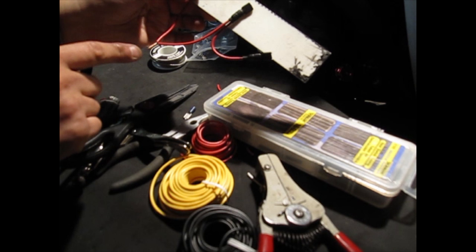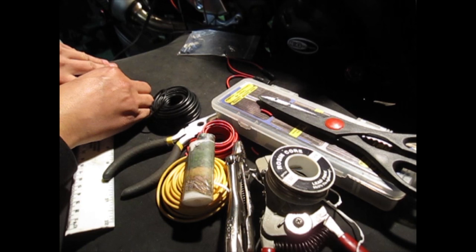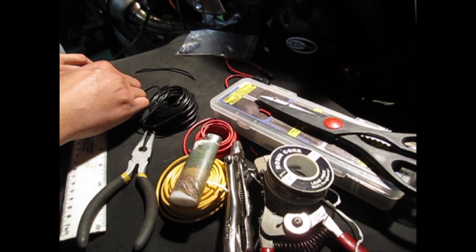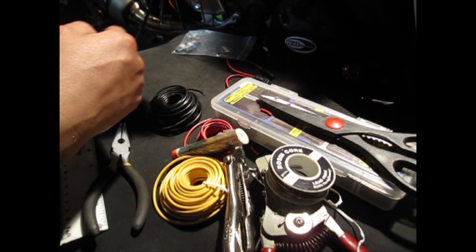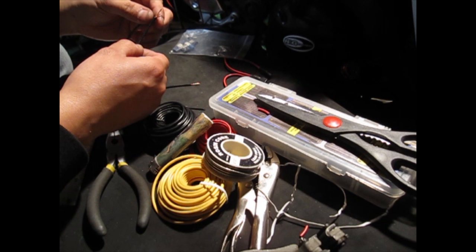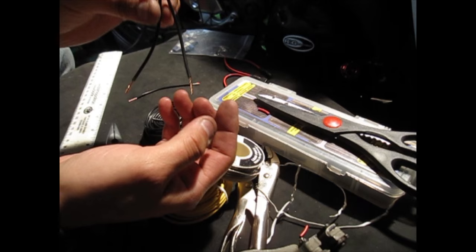Now we're going to do our negative cable. Measure and cut three four-inch lengths of black cable for the negative. Splice all three on each end — first the top end, then the bottom end. After splicing both ends, take two of your cables and tie them together at the top by twisting them, so it looks like a wishbone shape, just like the positive cables.